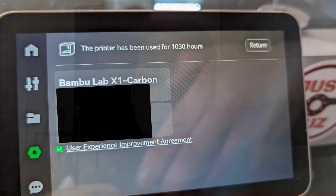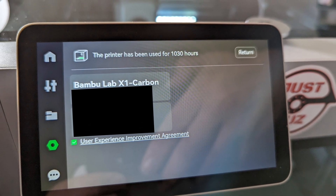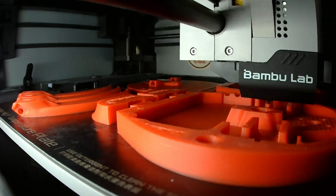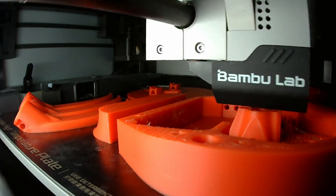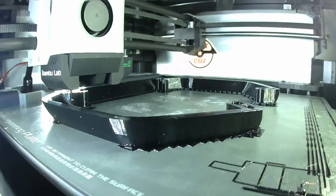My Bamboo Lab X1 Carbon is an amazing machine. I've been printing with it over a thousand hours so far since I got it. I haven't had it for close to a full year yet even, but it's been an absolute workhorse of a machine. I really love this machine, and I had been planning to use it to print some last-minute parts for Division.